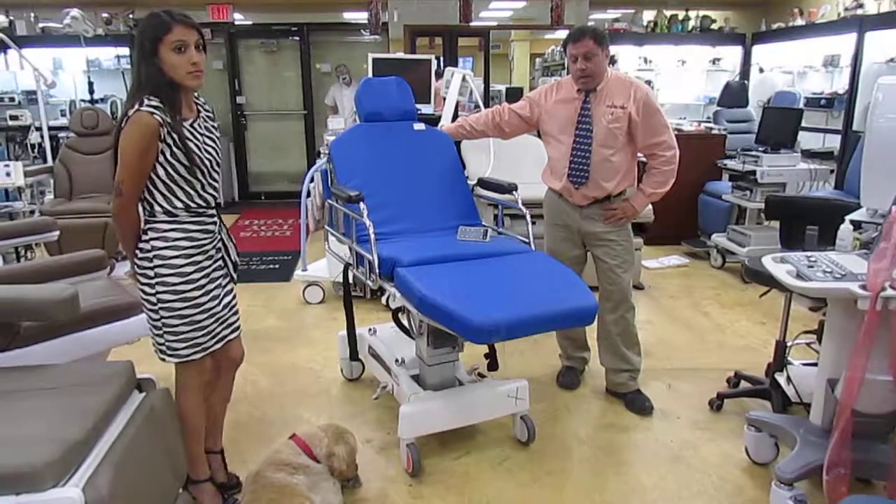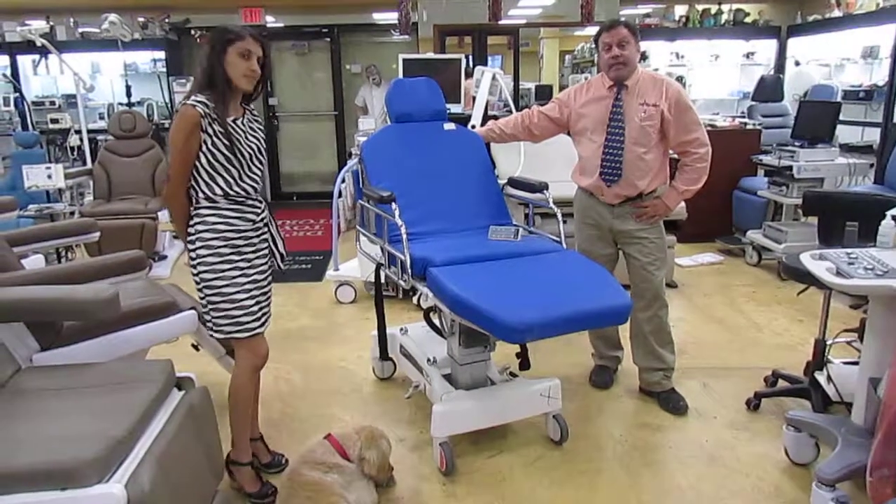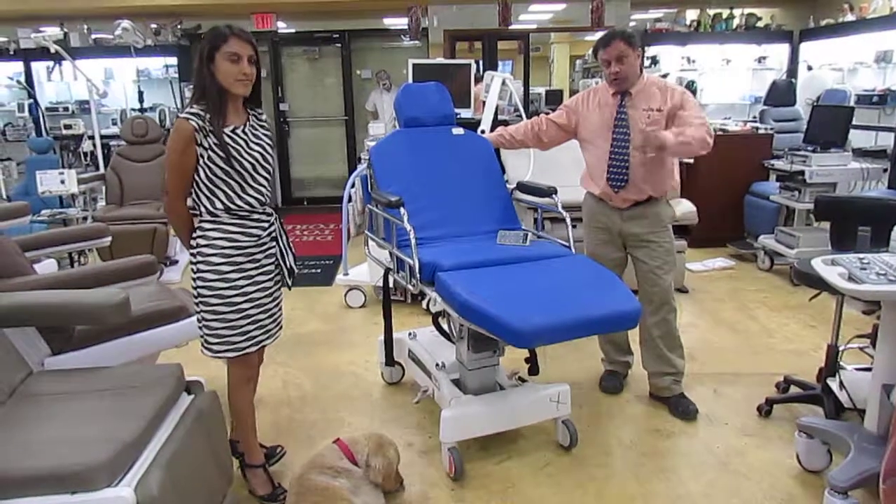Call the Doctor's Toy Store at 877-DRS-TOYS for all of your stretchers.